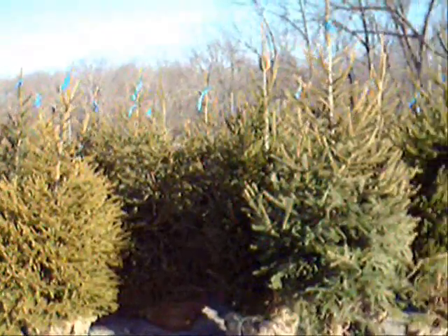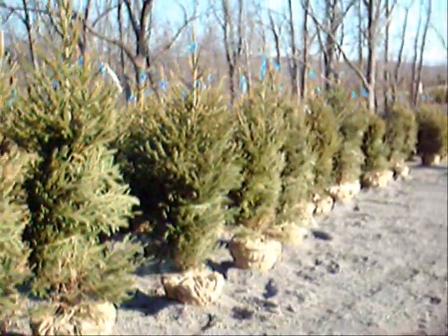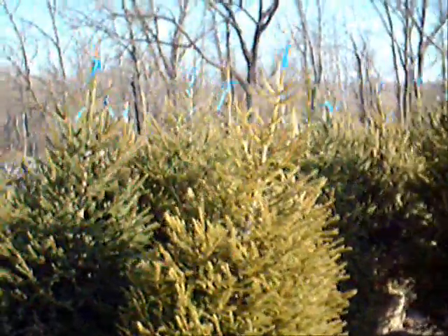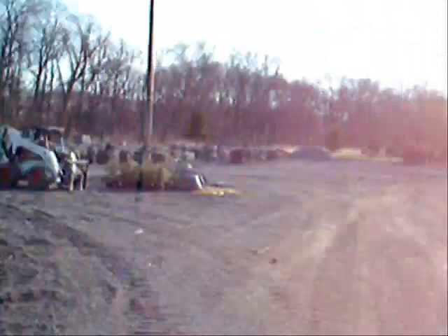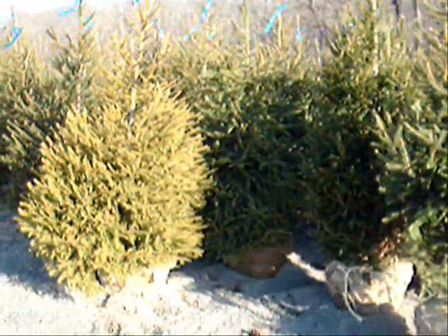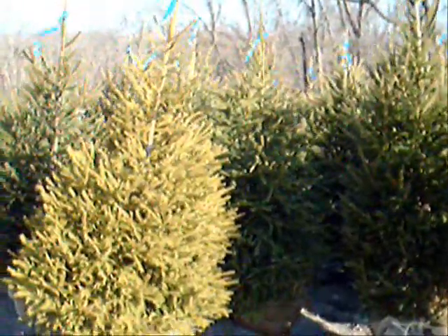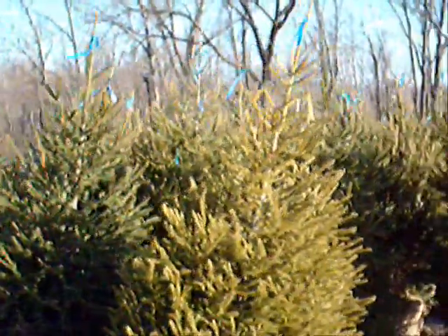These are our 5 to 6 foot Norway spruces that we just dug — these are ready for delivery, some of them are still tied up. We are here at Highland Hill Farm on Route 313 in Fountainville, PA. Down by the greenhouse we have more ready to go, and out in the fields we have a lot more. We also have arborvitaes ready to go. We deliver, plant, and mulch all over the east coast. Give us a call at 215-651-8329.